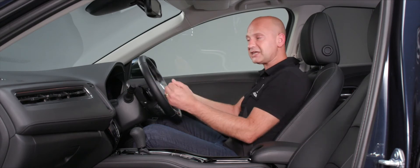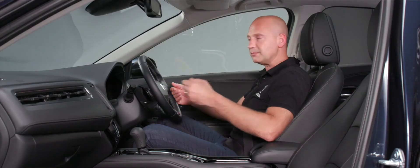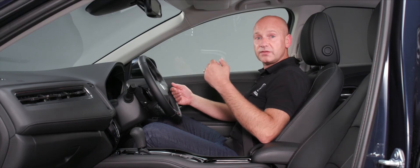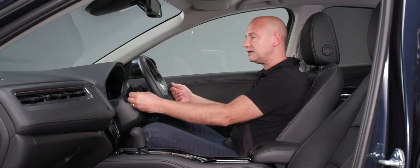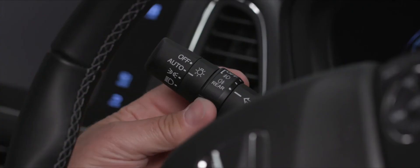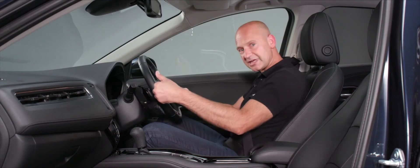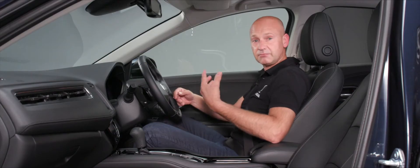To flash your lights at someone, just pull the stalk towards you momentarily. The inner rotating section controls fog lights: one rotation for front fogs, one more for rear fogs, and rotate back through the same positions to turn them off.